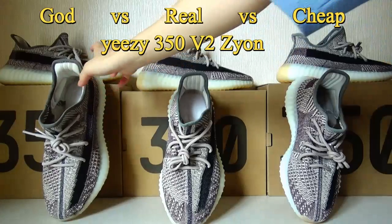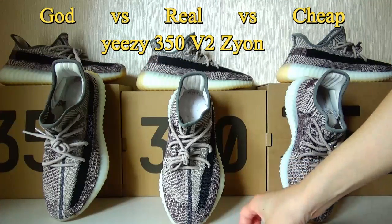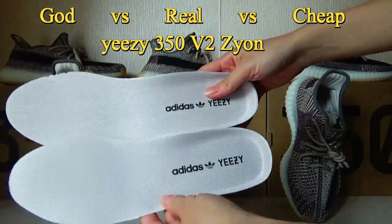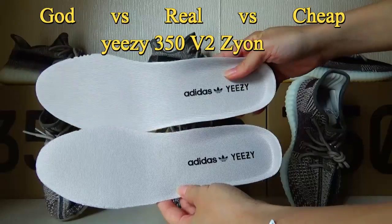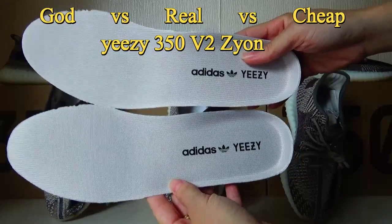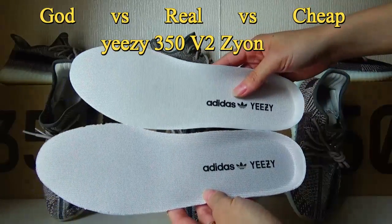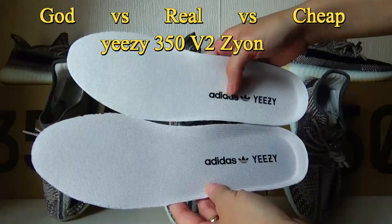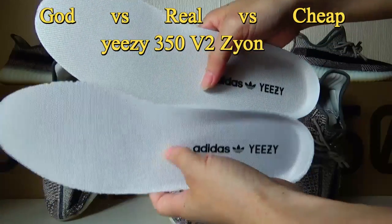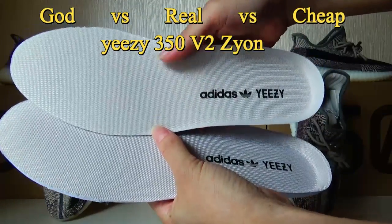The final difference between these three versions is the insole. This is the original insole compared with the Gold version — they are almost the same, hard to distinguish. Compare with the cheap fake version — the color here is lighter and the quality here is rough. This is the original and this is the cheap fake version.